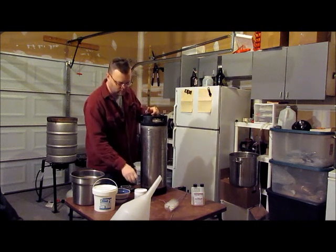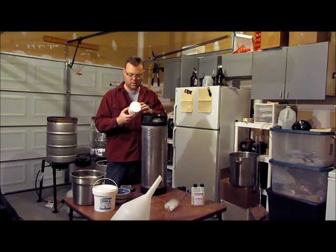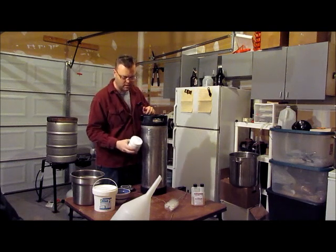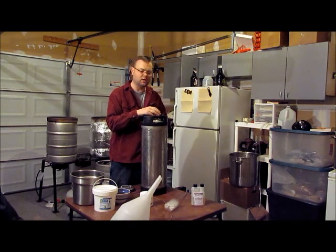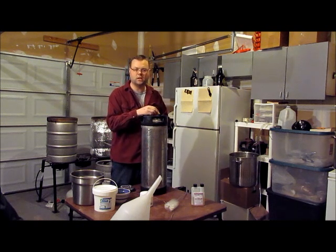After you give it a good rinse, I use Five Star PBW — this is their Professional Brewers Wash. I use this based off their directions and amounts, and I put that in here with water at about 110 degrees Fahrenheit. After I fill it up just a little more than halfway, I'm going to shake my keg around vigorously to get it all mixed up and make sure all of that cleaner is dissolved.